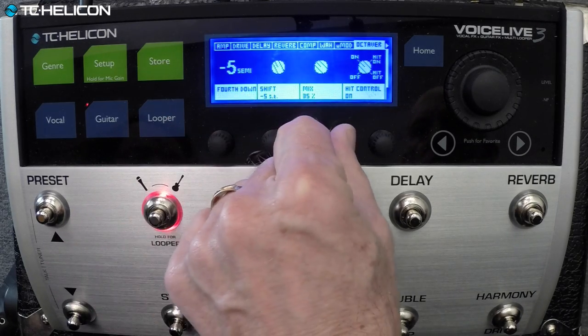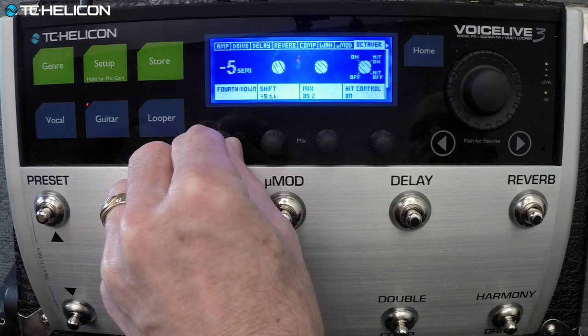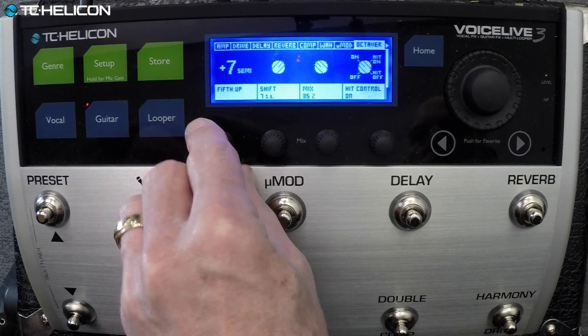That's a fifth — I can do my little Steve Vai thing. And that's a fifth up. That's too cool for school.